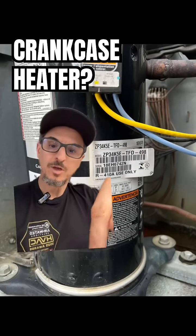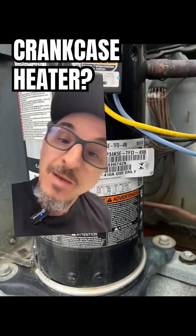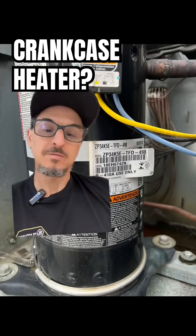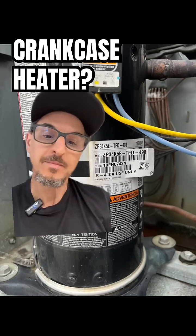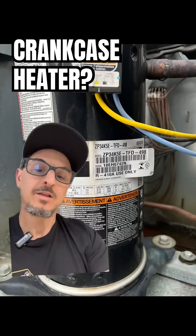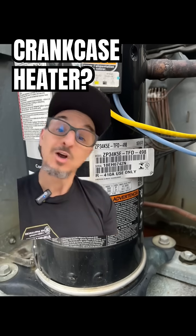So I'm sure you've seen this metal ring at the bottom of a compressor, and if you're a dumb sales guy like I used to be, you've touched it and probably got burned. Most people know it's called a crankcase heater, but a lot of folks don't know what it's for, so I'll give you a quick rundown.